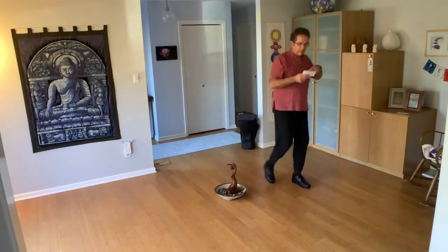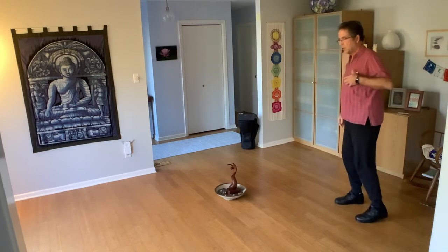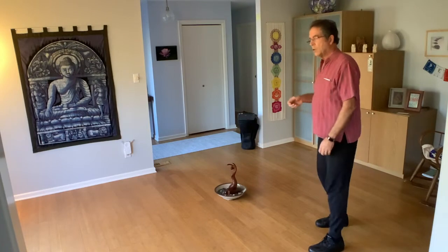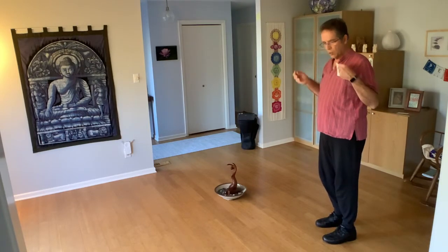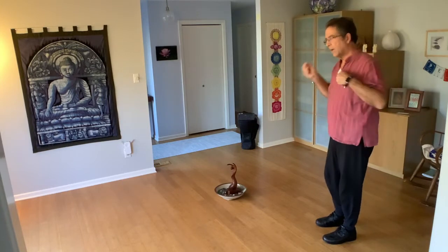We're going to curve into the center with a slow, slow, quick, quick, slow, slow, slow. One, two, three, and four, five, six. Curving into the right.